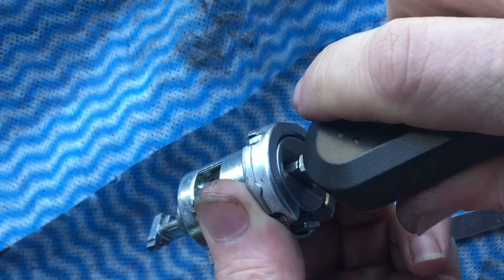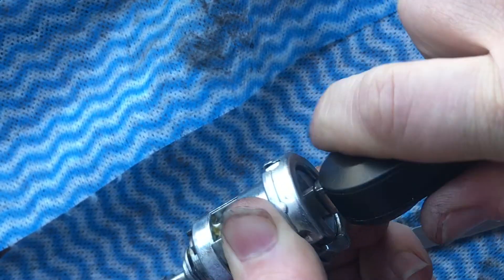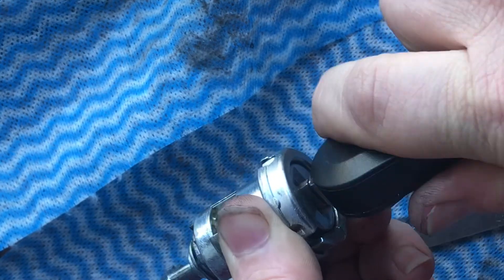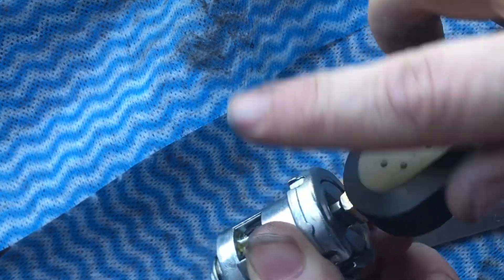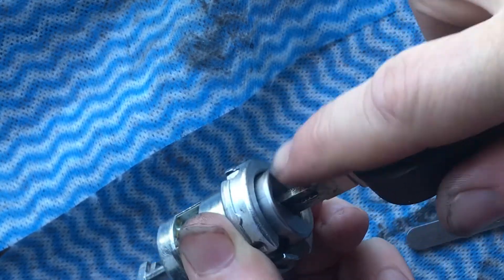If you want to know, just make sure that when you push your key either way, that it's working. If it's clicky when you push the key to left or right or up and down, then you haven't fixed it properly.